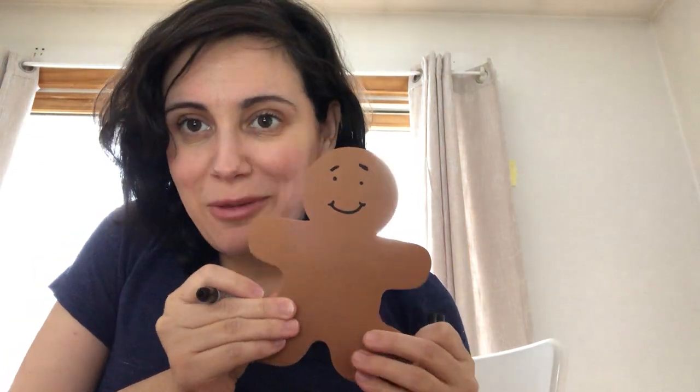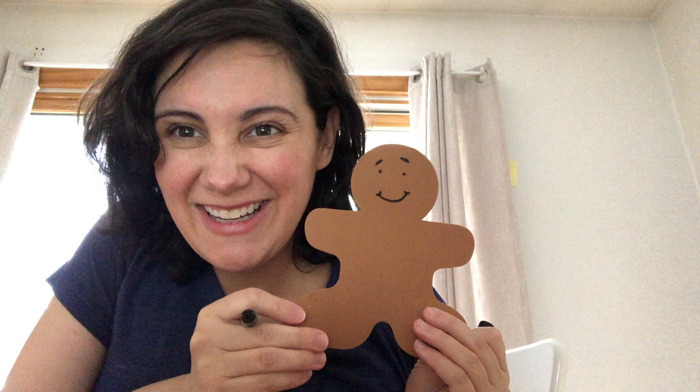Hi there little Mr. Gingerbread man. Now of course he's going to need something to talk with. What do we talk with? I know — a mouth. That's right, you guessed it. He needs a mouth. Oh, he could probably use a little nose too. Let's give him a little nose.